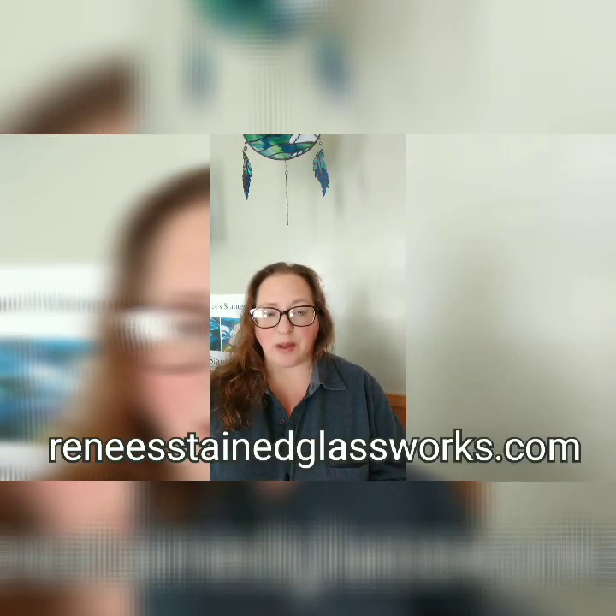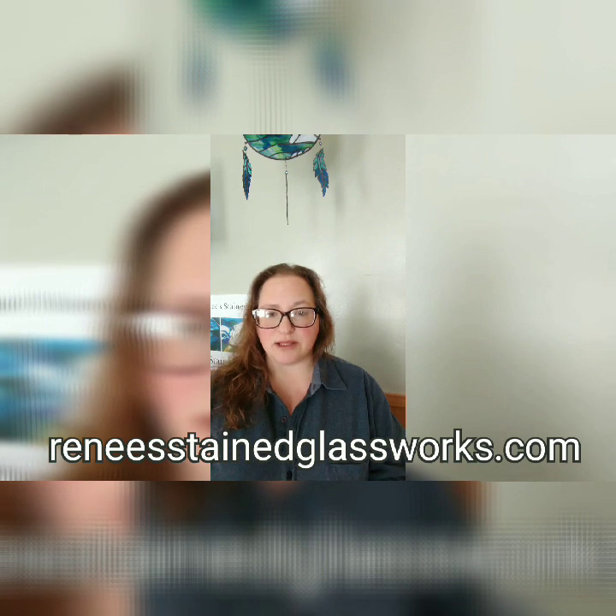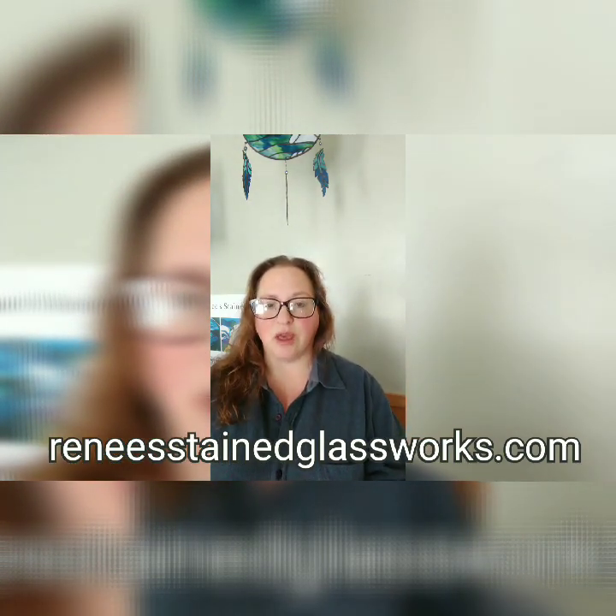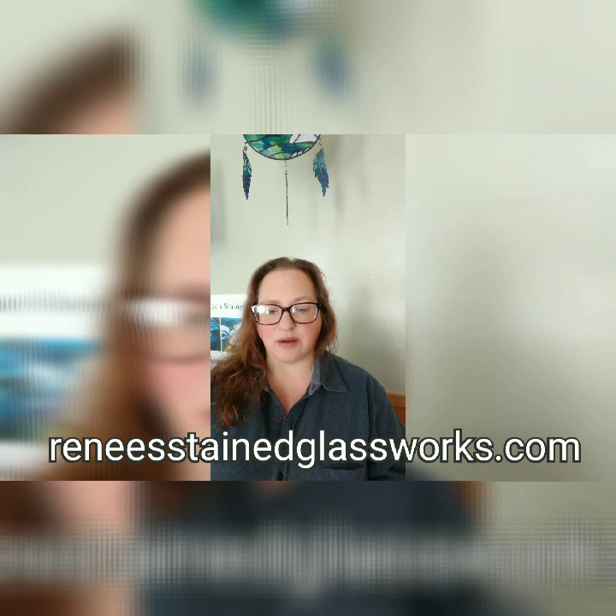I also want to say please like and subscribe to my channel, and if you like this video please give it a thumbs up. Also check us out on Facebook and check out my website, reneesstainedglassworks.com. I'm working on uploading some free patterns on there — right now I have a free 3D hummingbird pattern that is a free download.